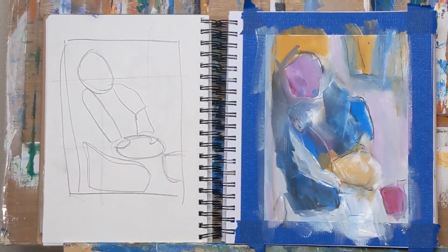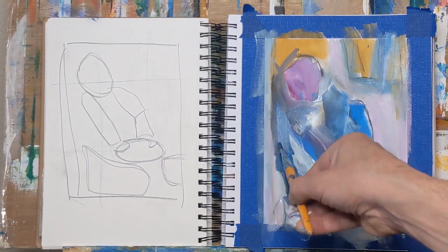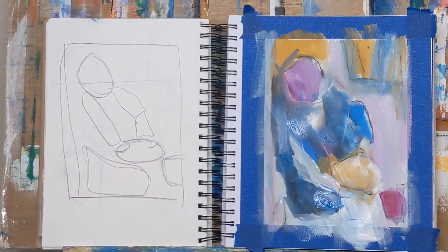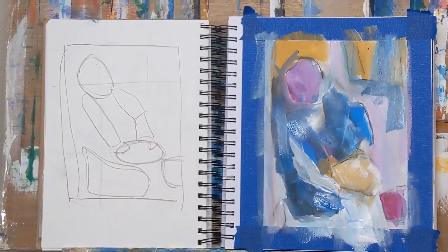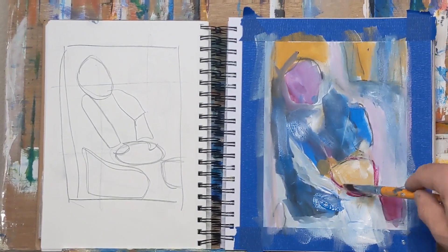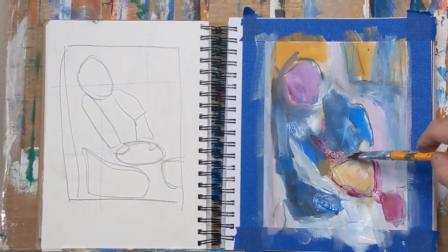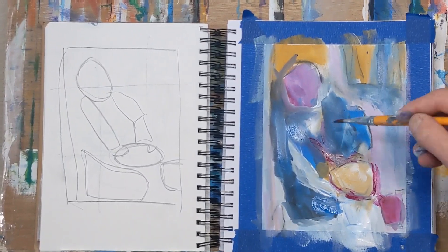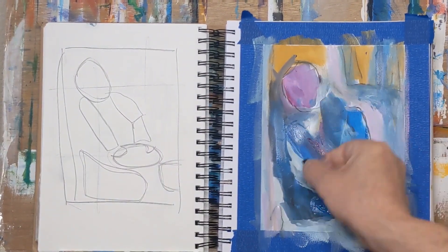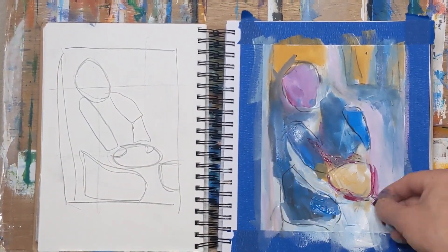Right now as I'm looking, I don't see a specific focal point — not that there has to be one in an abstract painting, but this one I was kind of working towards a focal point. So I started adding a little bit of magenta around this yellow ochre circle, trying to work with that as the focal point.